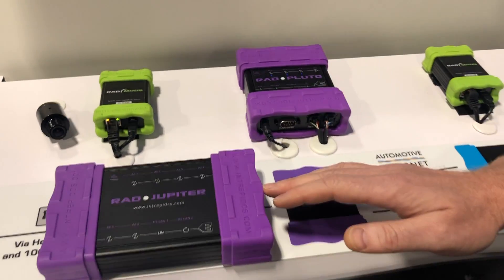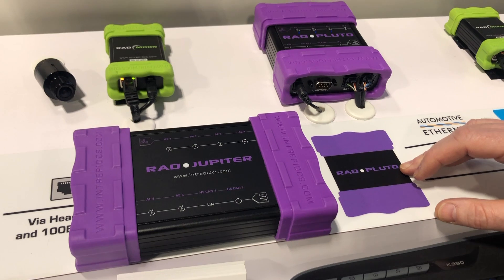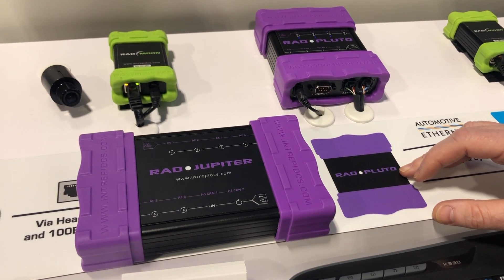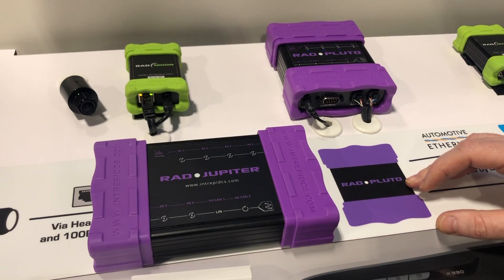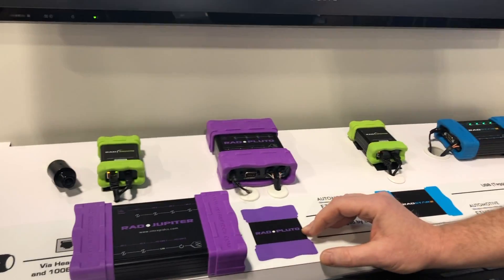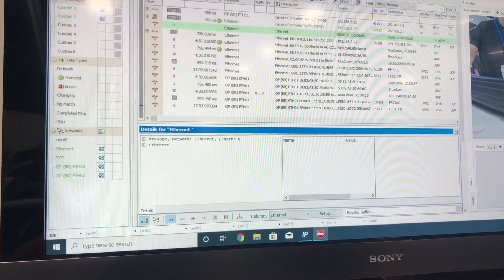The Rad Jupiter is based on the Marvell 88Q5050. It has five 100BASE-T1 ports and two gigabit 1000BASE-T ports. It also supports one port of 1000BASE-T1, the automotive version of Ethernet. It also has CAN and LIN integrated.